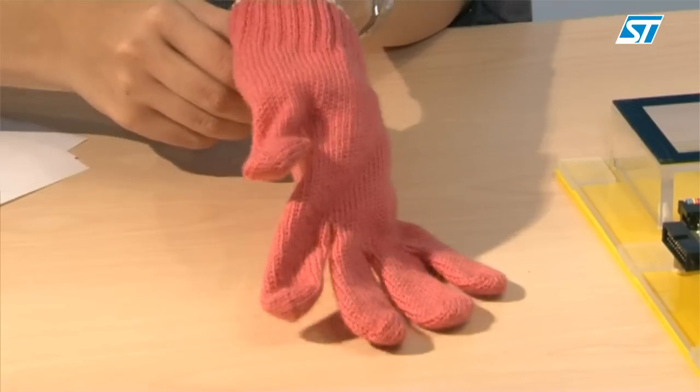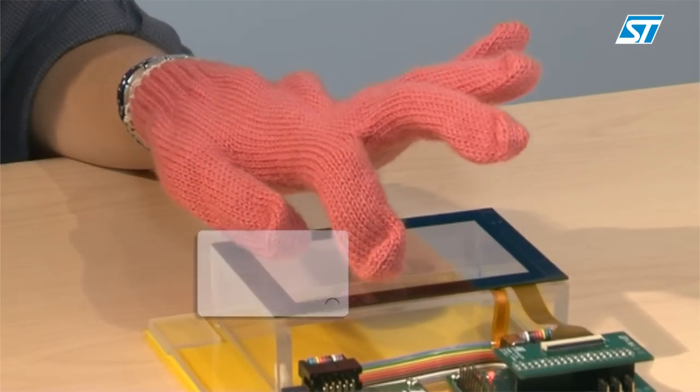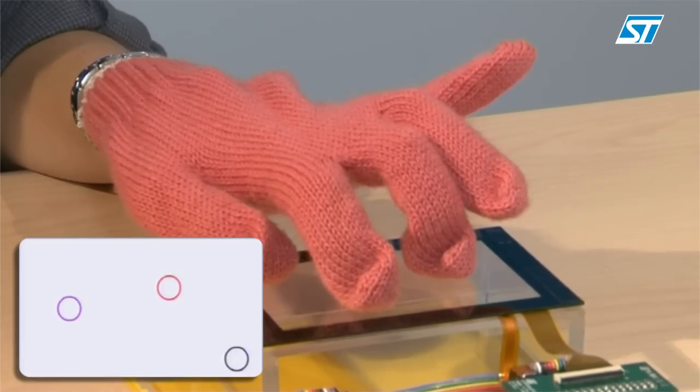How do you operate the touchscreen when you are wearing your gloves? Not an issue. The Fingertip is sensitive enough to detect your multiple finger touches even with your gloves on.